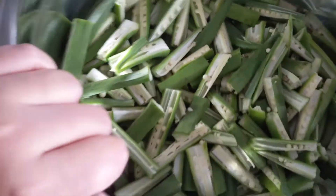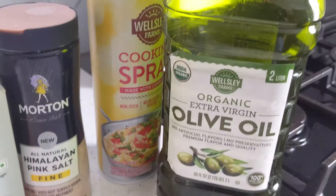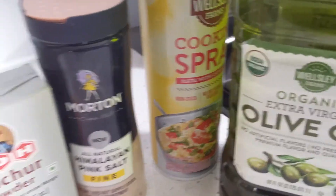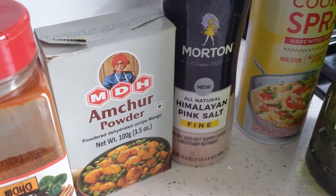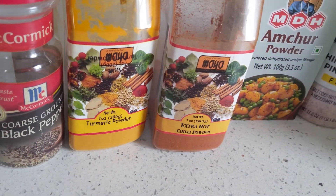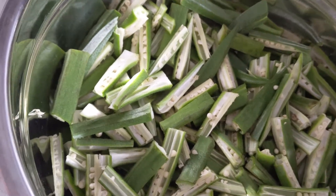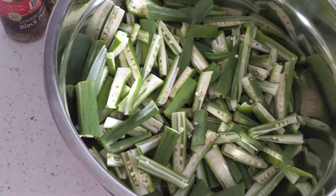First of all, I want to tell you this is my variation — I keep it simple. For oil, you can use olive oil or any other oil. Some people use mustard oil, cooking oil, or canola oil. For the basic masala, I will add namak, amchur powder, red chilli, haldi, and black pepper. You can also add jeera powder or coriander powder — adjust to your taste.